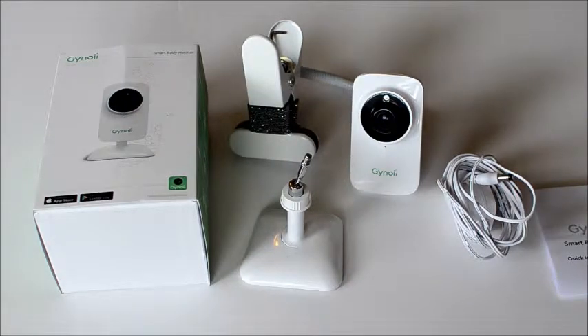This is an awesome video baby monitor — we have loved it. Stay tuned to see the Genoi Baby Video Monitor in action.